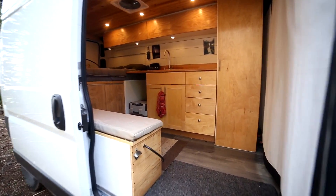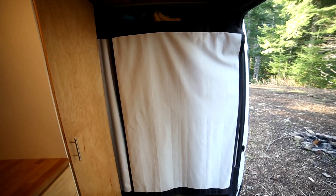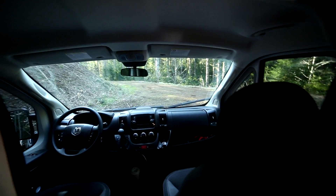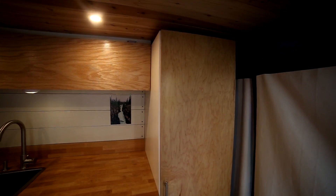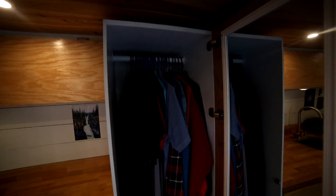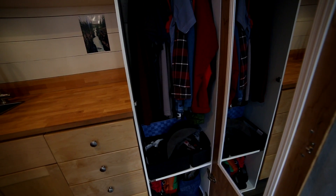I'll take you inside the van and show you what I've built out in here. Starting at the front, these are blackout curtains — I put them on velcro, top and sides, so if I'm somewhere with a nice view I can remove the velcro and see out the window. Over here I've got my full-height wardrobe — it's a really nice storage spot for clothes. I've got lots of room for hanging clothes and bins down below for pants, underwear, and the like.